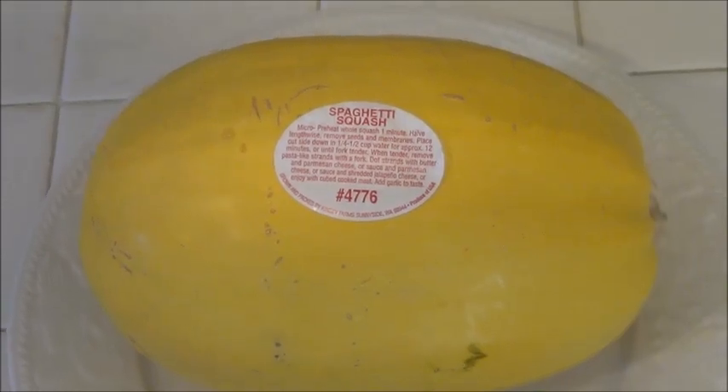Hi you guys, it's Kara back with another quick tip. I'm going to show you how to microwave spaghetti squash. If you haven't discovered spaghetti squash, you're totally missing out because you feel like you're eating real spaghetti but with just so many less calories.